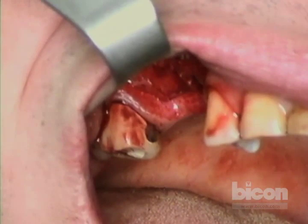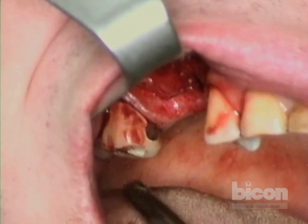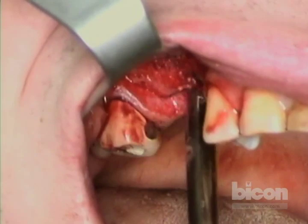With the Bicon system, you don't get screwed — you get hammered. I love it when I tell an old joke to new people — it's like a new joke to them.